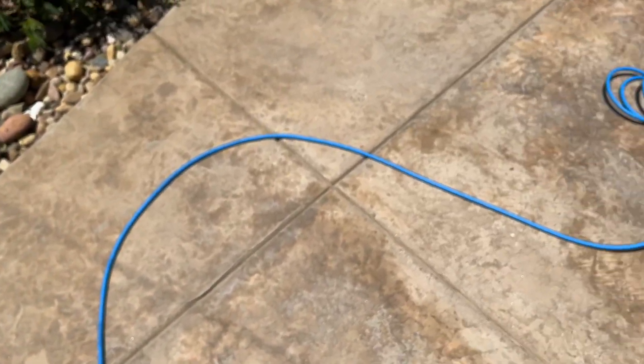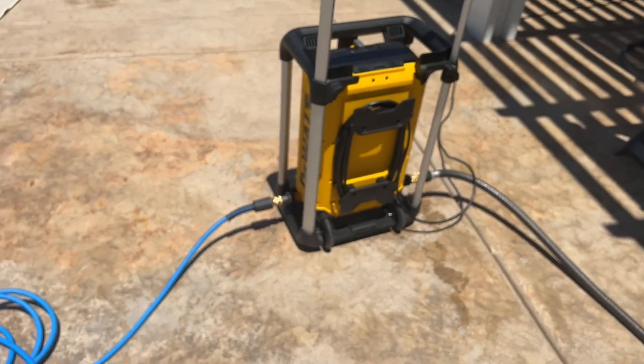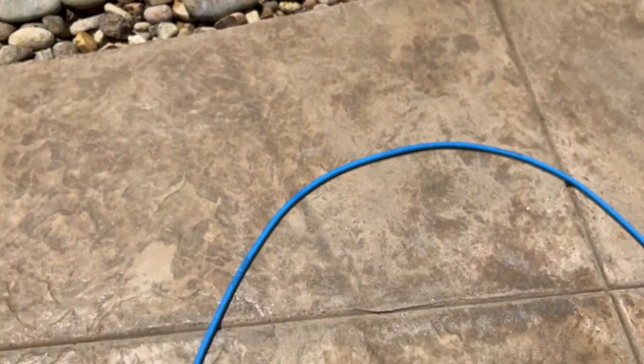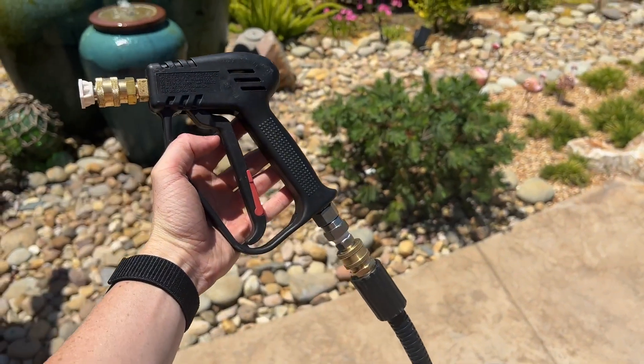It's perfectly straight here. I still have it wrapped up a little bit but it's connected to my pressure washer, and as you can see there are no kinks — the hose really straightens out nicely. This is exactly what I want out of a hose.